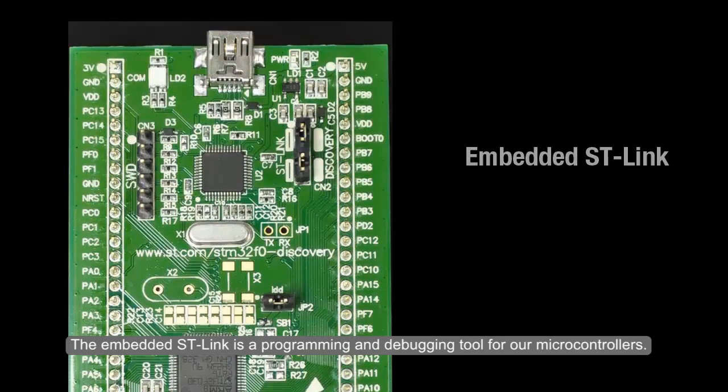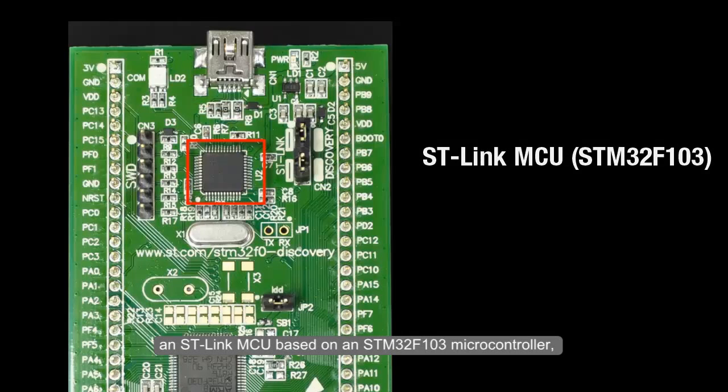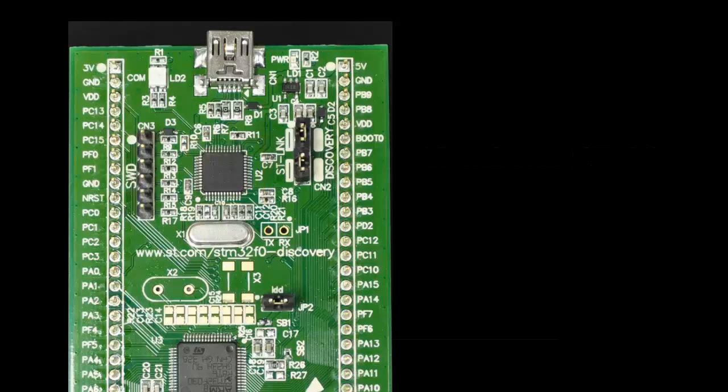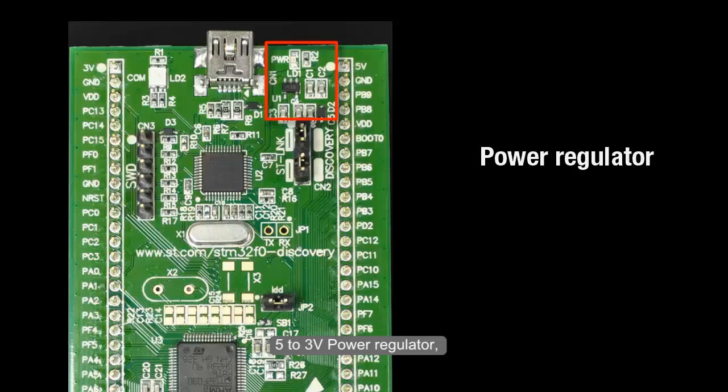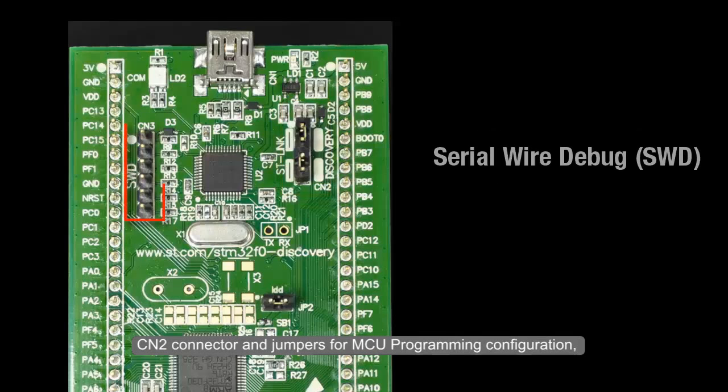The embedded ST-Link is a programming and debugging tool for our microcontrollers. It features a USB Mini-B connector, an ST-Link MCU based on an STM32F103 microcontroller, a 5-to-3.3-volt power regulator, a CN2 connector and jumpers for MCU programming configuration, and a CN3 connector for Serial Wire Debug (SWD) connection.